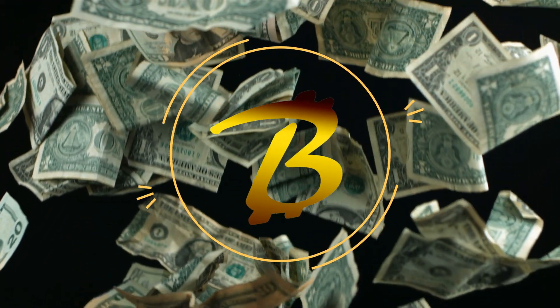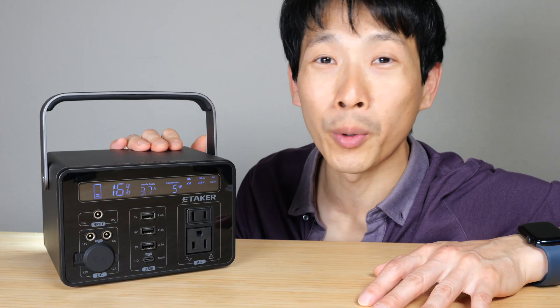Hey, how's it going everybody? This is PJ Bush, and this is the eTaker EP300 portable power station.